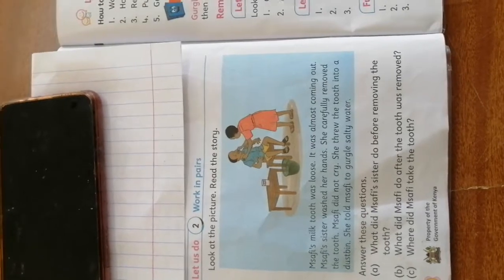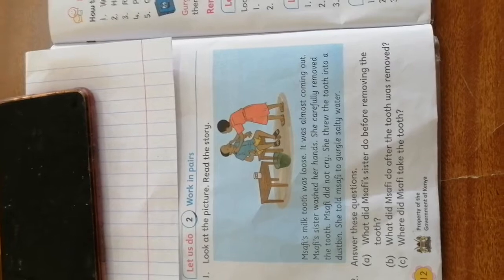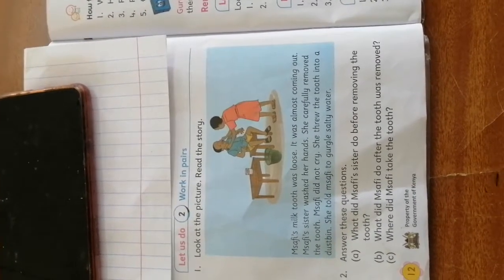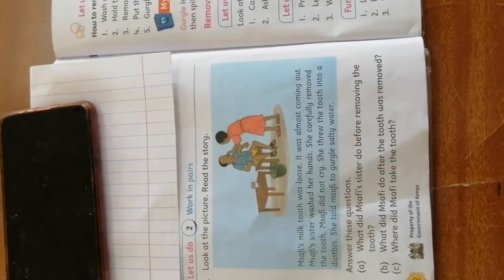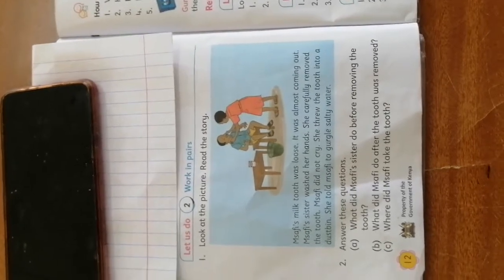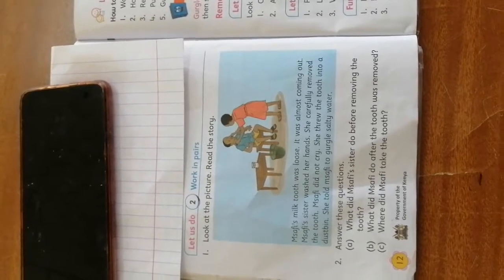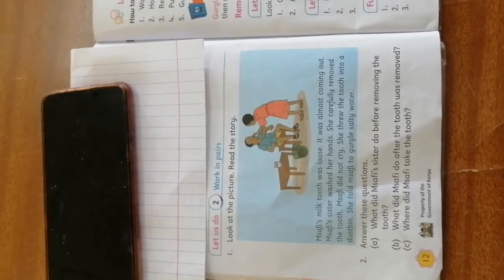Our story goes: Msafi's milk tooth was loose. It was almost coming out. Msafi's sister washed her hands. She carefully removed the tooth. Msafi did not cry. She threw the tooth into a dustbin. She told Msafi to gargle salty water. What a good, nice story!